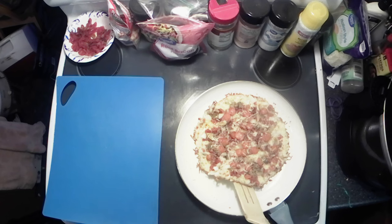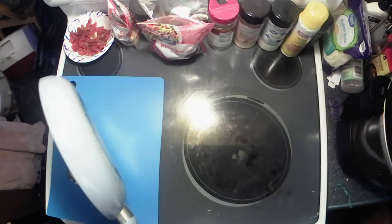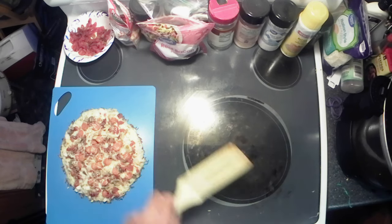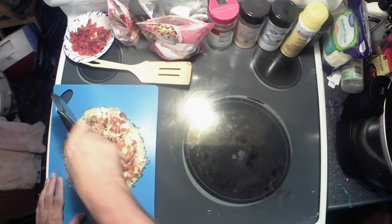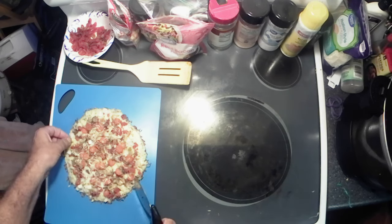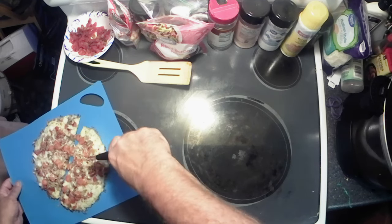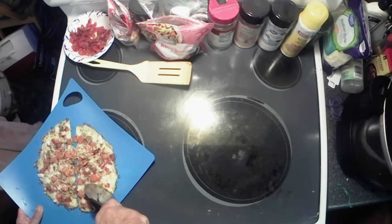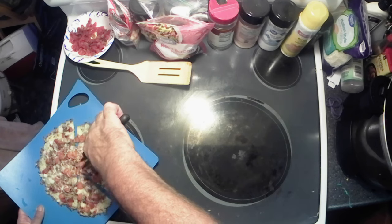Let's see if I can sneak underneath here — oh yeah, that bottom is nice and brown. Got that out of there, now we get our pizza cutter. I can hear it cracking and crunching y'all. We're gonna cut her into some nice small pieces and separate them so they don't stick back together.